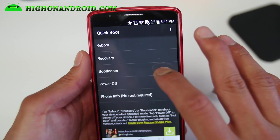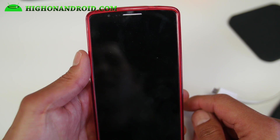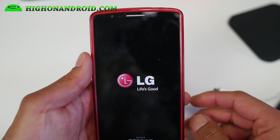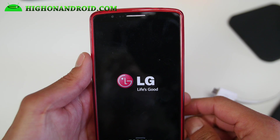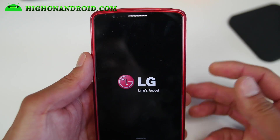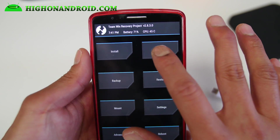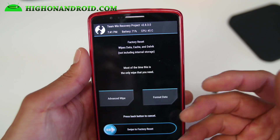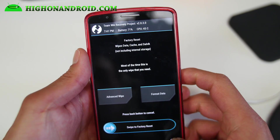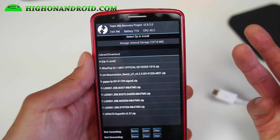Go ahead and use Quickboot, or you can reboot into recovery manually. Make sure you hit grant and this will boot you into your TWRP recovery. Now if you're coming from a stock LG firmware and have never installed a custom ROM, then you don't have to do any wipe. If you're coming from a custom ROM, then you'll have to do a wipe. I am coming from a stock ROM so I'm not going to do any wipe, but if you're coming from a custom ROM that's not based on LG, go ahead and do a factory reset. Otherwise go to install, go to your download folder, and install all the files.